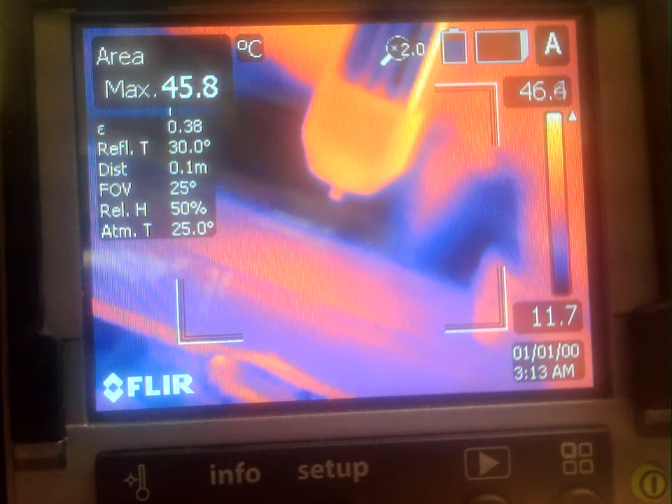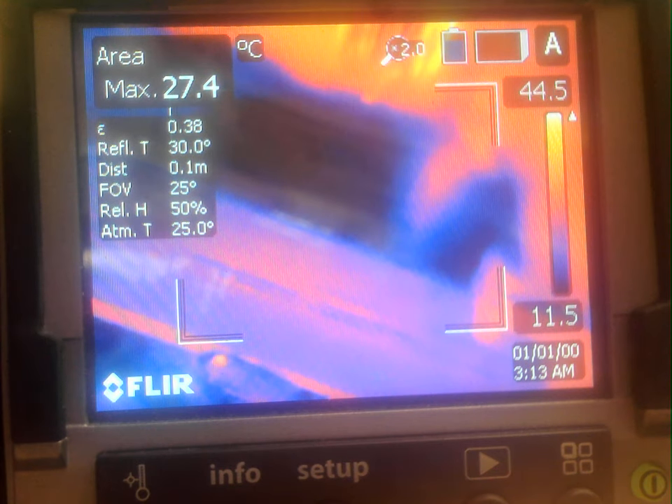Okay, spindle off and the video is done.